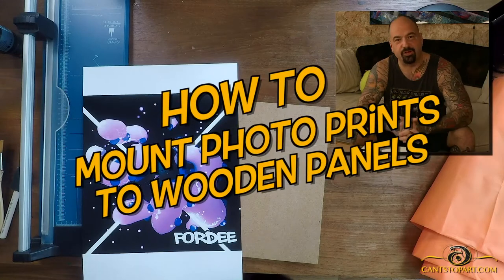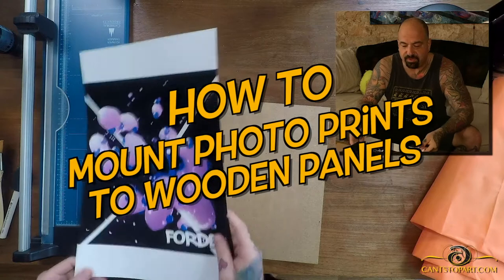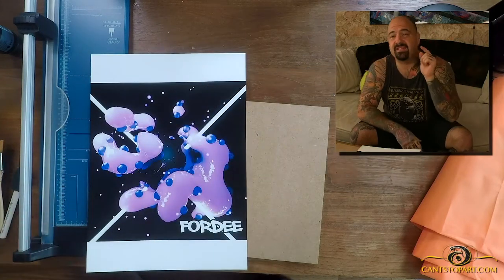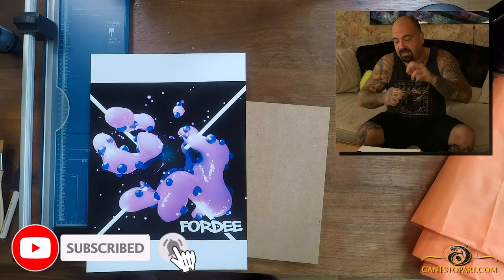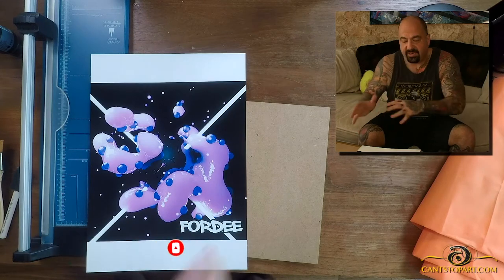Welcome back to Can't Stop Art. I'm your host Forty. Today we are doing a craft project. I've got this printout right here on A3 paper — it is a piece of digital art made in Cinema 4D and Photoshop. It's got some depth of field, motion blur, some color correction, et cetera.